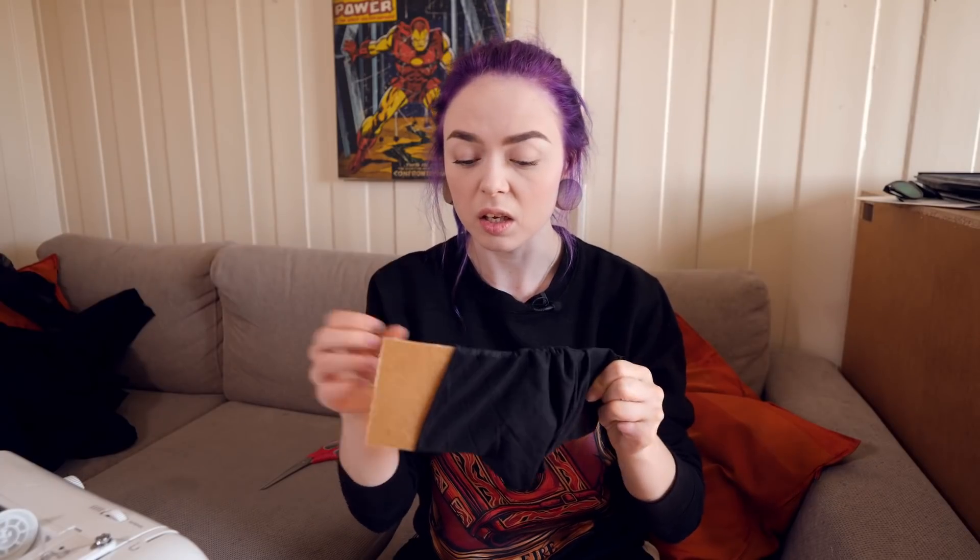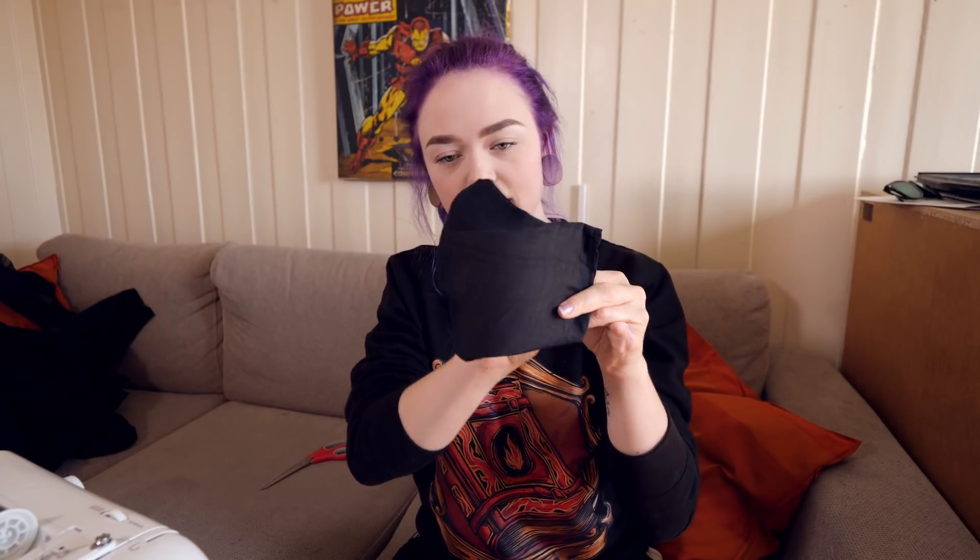It's looking pretty good. Like, it fits on my face. The moment of truth — do I have to do it over again? It seems to go in. Gently. And it's in. That works. So there's a little bit of excess material right here, but I think once we get that nose wire on, it's not going to be a problem. So let's add the nose wire and some elastics.